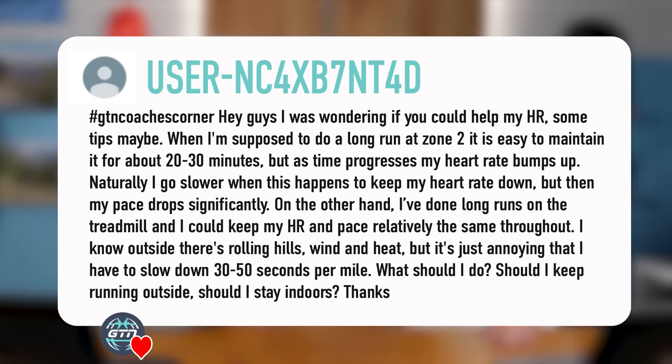Our last big question comes from user NC4XB7. It says: hey guys, I'm wondering if you could help with my heart rate tips. When I'm supposed to do a long run at Zone 2, it's easy to maintain for about 20 to 30 minutes, but as time progresses my heart rate bumps up. Naturally I go slower, then this happens to keep my heart rate down, but my pace drops significantly. On the other hand, I've done long runs on the treadmill and could keep my heart rate and pace relatively the same throughout. I know outside there's rolling hills, wind, and heat, but it's just annoying that I have to slow down 30 to 50 seconds per mile. What should I do — keep running outside or stay indoors?